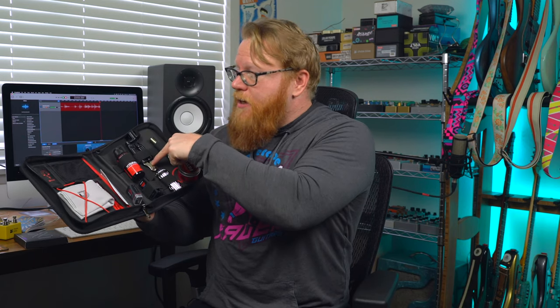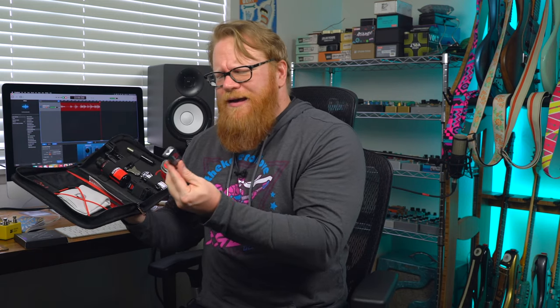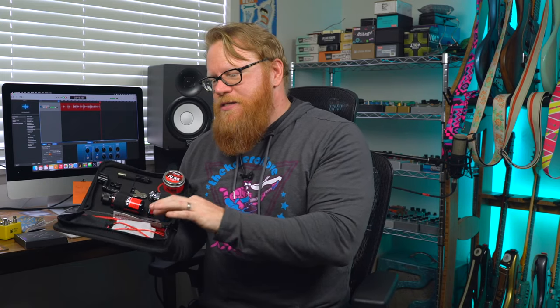Inside the kit we've got everything to make basic setups a breeze, including conditioner, a combination string cutter and winder, a flashlight, a tuner, a multi-tool, and a 9-volt battery — because when guitar players need a 9-volt, there's no chance we're going to find one. Nita Strauss is an incredible guitarist who does things on the guitar that I can only dream of but can't perform. I think it's really cool that she went to the trouble of making a kit like this.